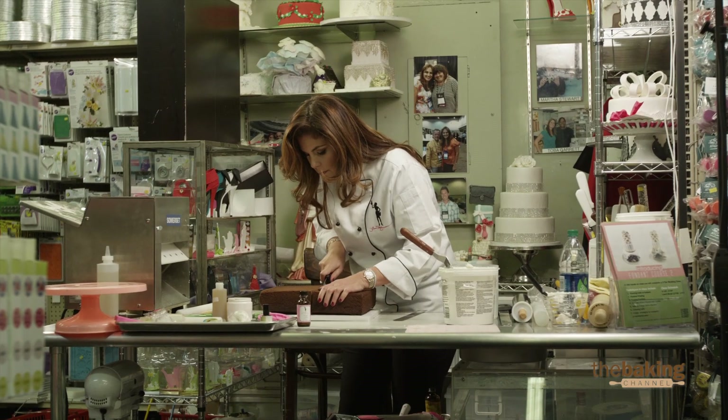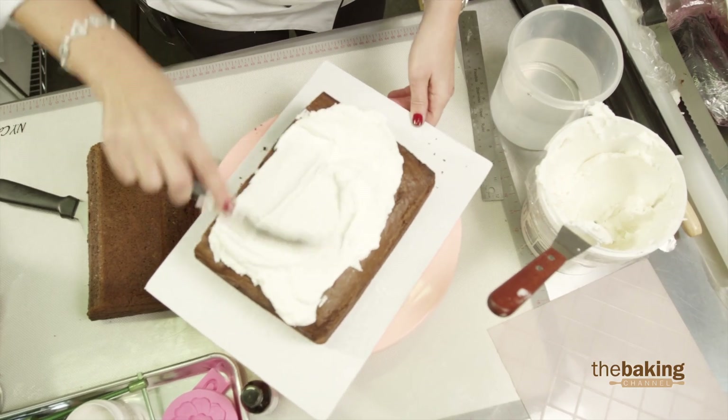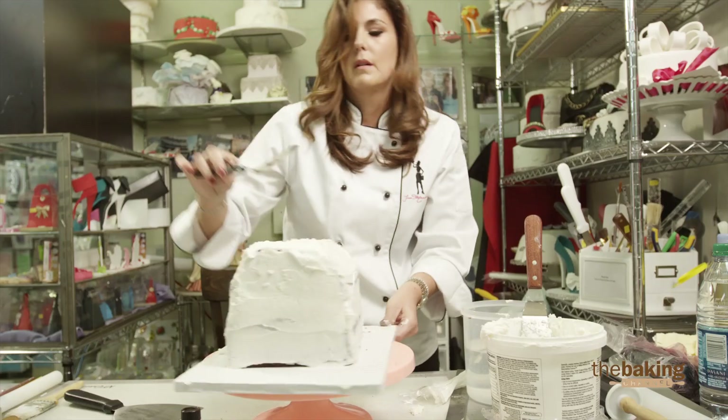For the quarter sheet cake, I'm actually going to attempt to make a three-dimensional couture pocketbook and do it in time, which is going to be tough. The techniques I'm going to be using include a quilting technique. I'm also going to be molding a chain and a pretty flower and putting it all together, using clay guns and all different tools to make it happen in 45 minutes.